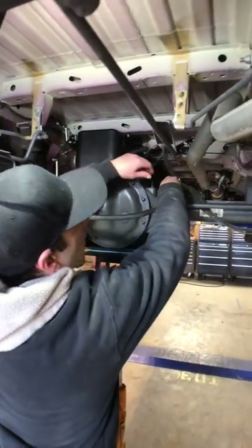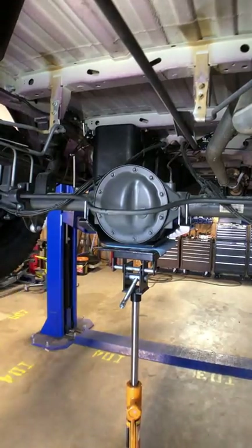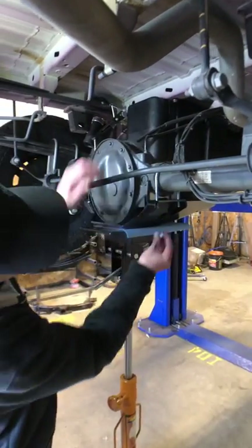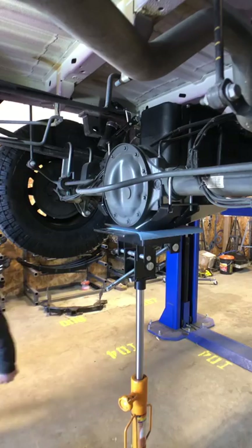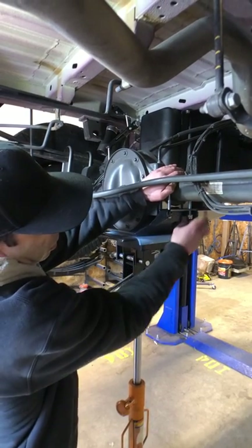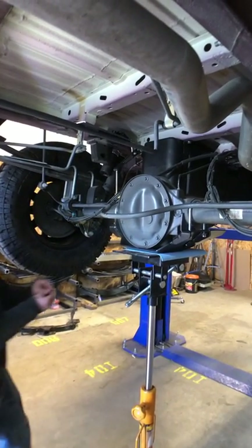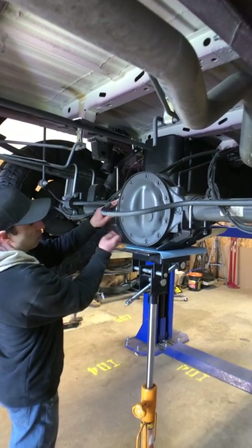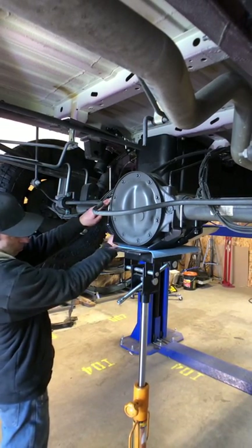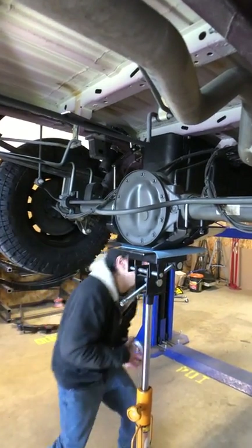One U-bolt goes on each side, right next to where the tubes meet the cast center section. Use a washer and a nylock nut on each one — all this hardware is included. Get all the U-bolts on and run the hardware up to just hit the nylock. Make sure you get everything on before you tighten anything. There are instructions included with this — all of our parts have instructions. Be sure to reference the instructions for torques and the order in which you torque everything.